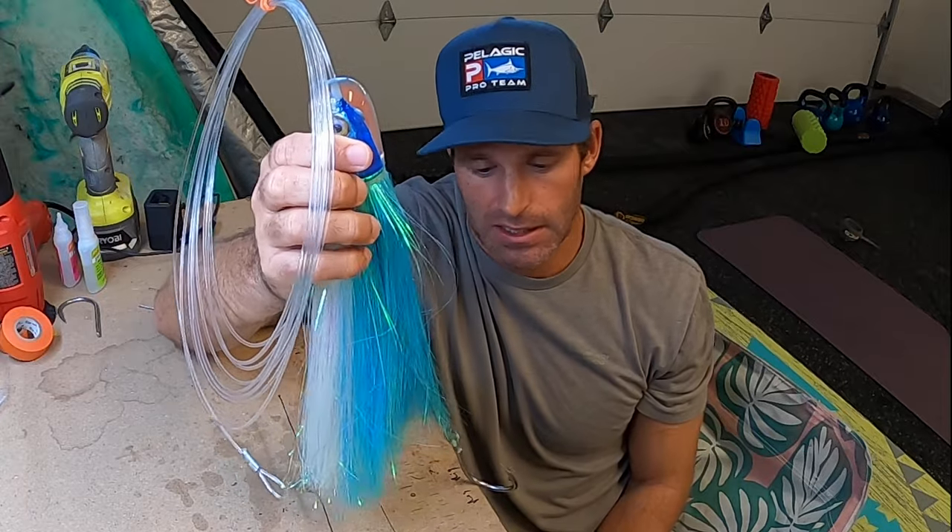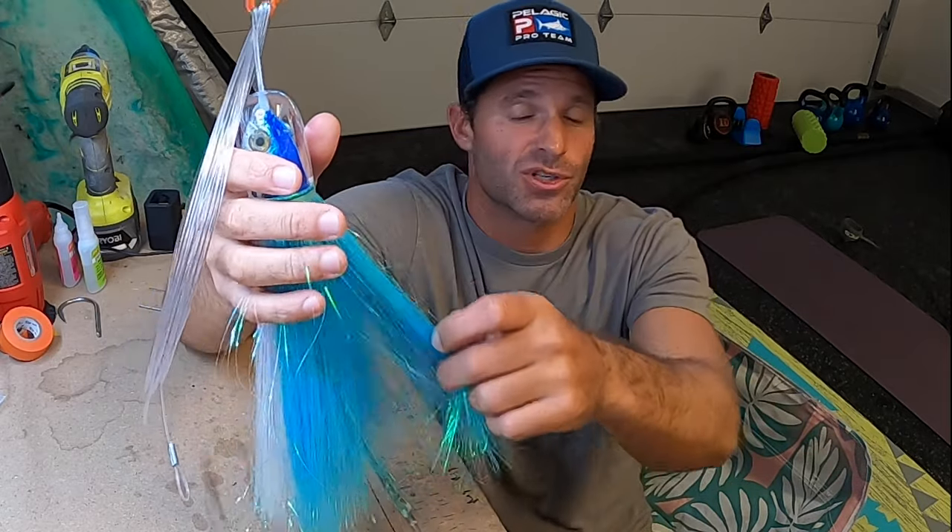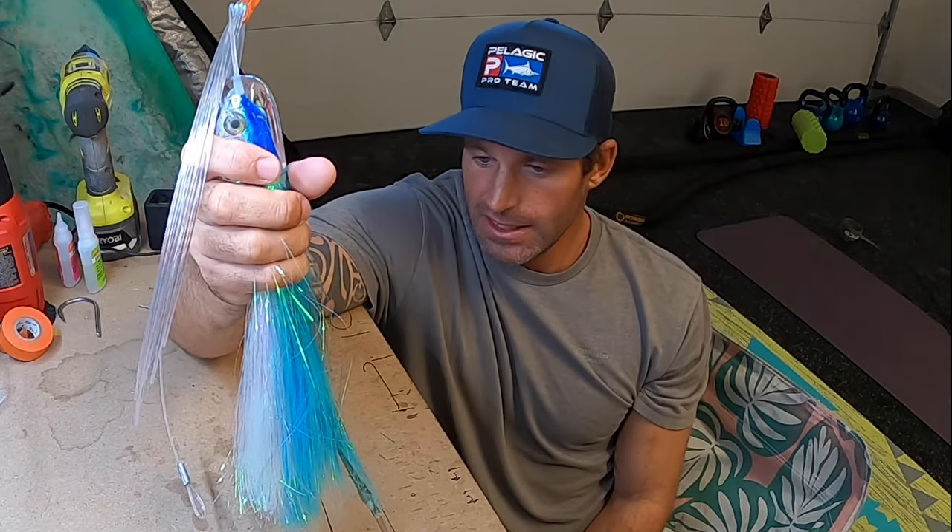No matter where you run it, I've been putting a single hook in it and I like my single hooks in these. If you're going to be targeting tunas specifically, you may want to adjust that — have a hook closer to the head and go to rubber skirts.